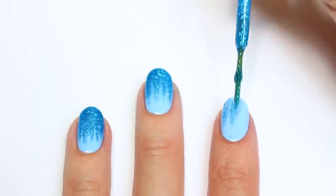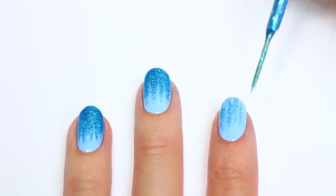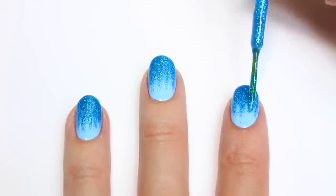If you don't have a striper like this, you can always sponge on a glitter or metallic polish for a similar effect. I'm going to apply two layers — just make sure it's not too thick so it won't get gloopy.